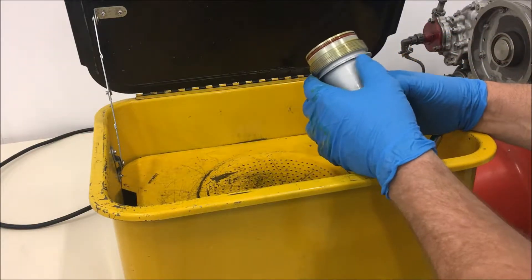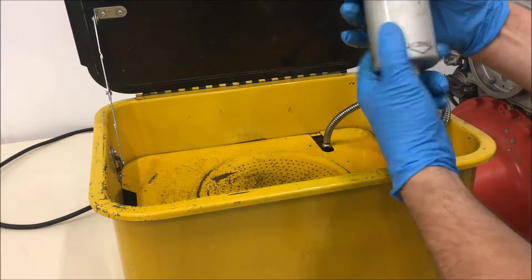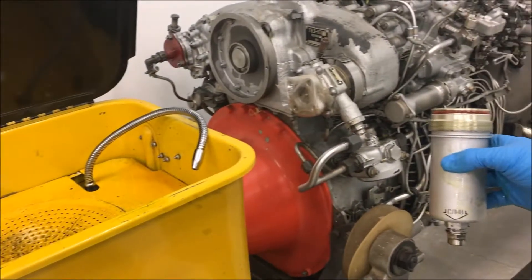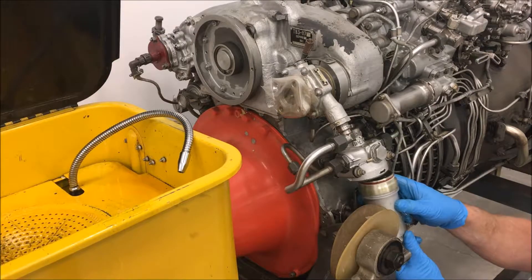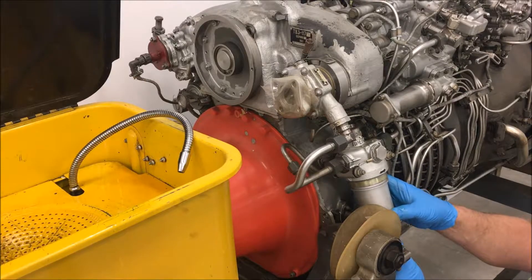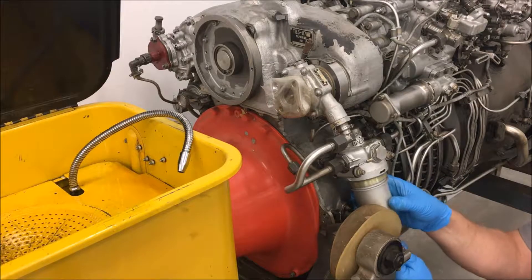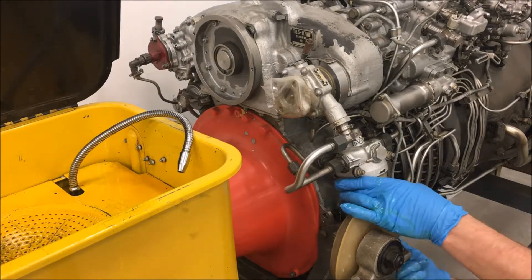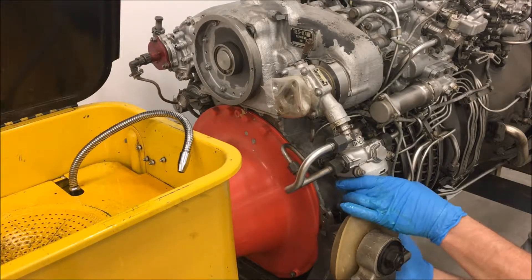I don't think I'm going to get into taking it apart further. It looks good. I'll remount it. It's clean as a whistle.